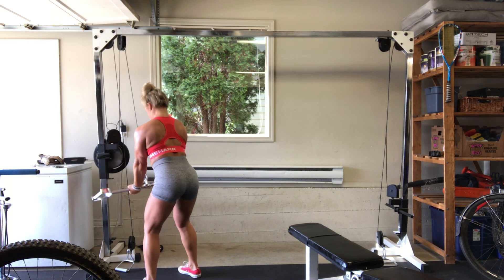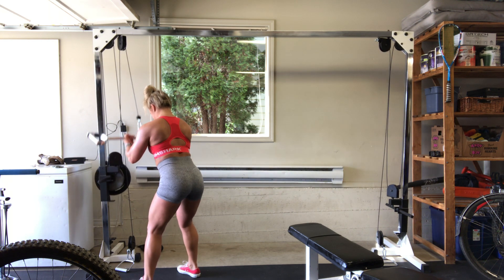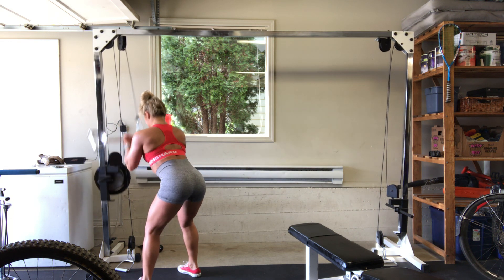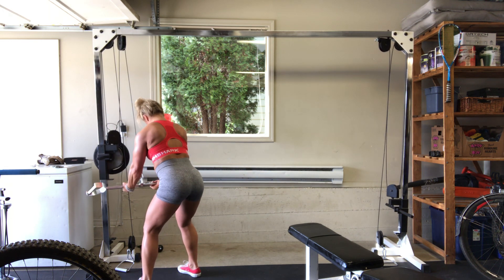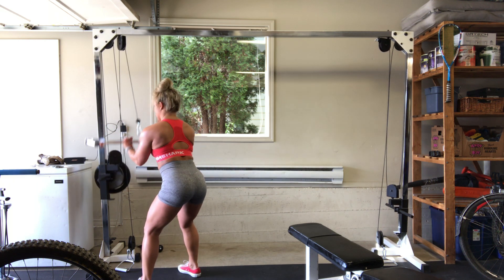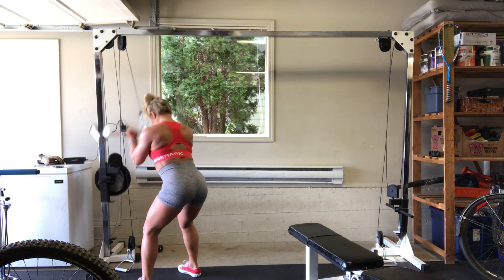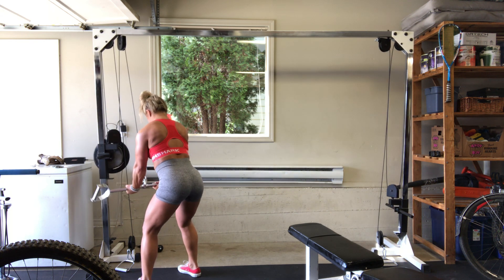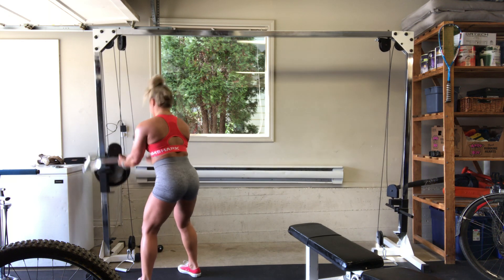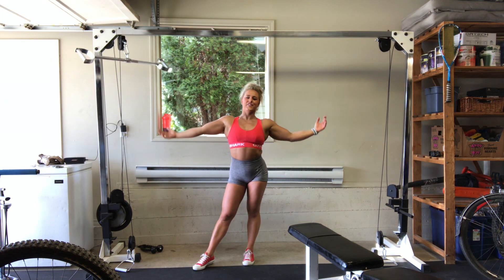Last set of 15. Let's go for one, two, three, four, five, six, seven, squeeze them guys, eight, nine, down and out, ten. Here for five, four, three, two, one. That is it for arms.